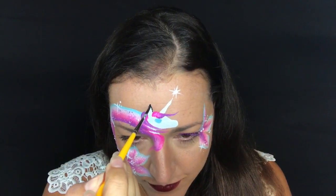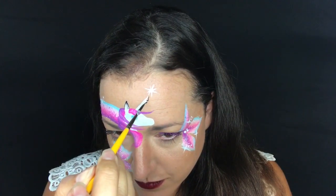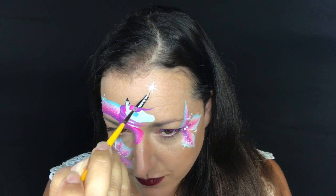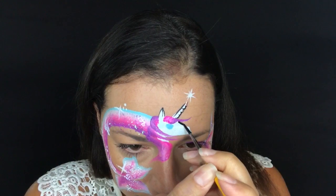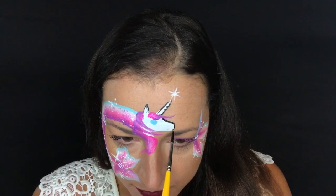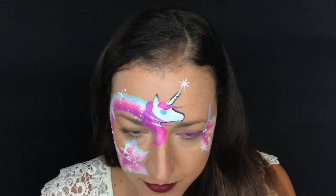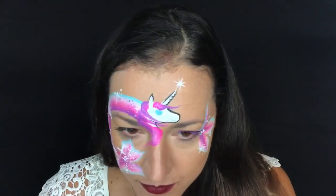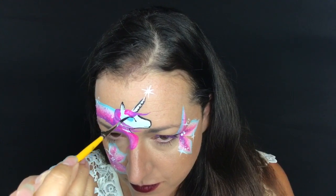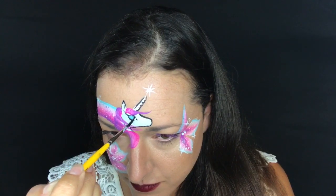Now I'm taking a very very small liner brush and I'm going to do the detail. I'm trying not to have my hand in the way, so at times I pause because I'm trying to do this so you guys can see all of my movements. Normally I would hold the brush a little closer to the tip, but I'm holding it closer towards the end of the brush so you can see how the bristles are moving and I'm not covering it up.